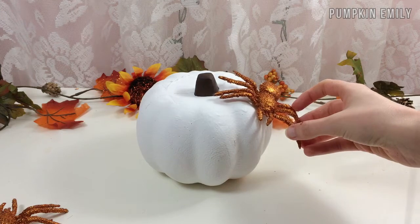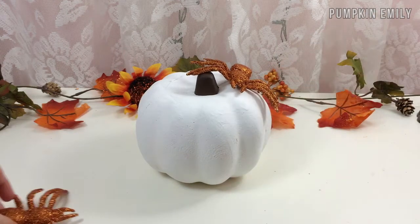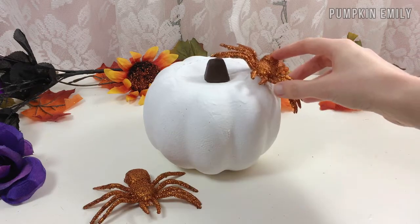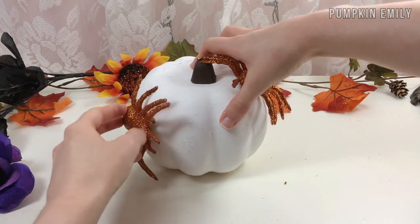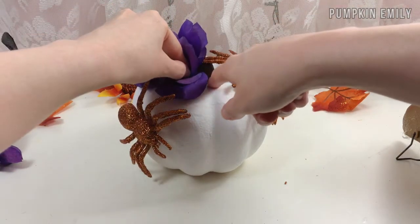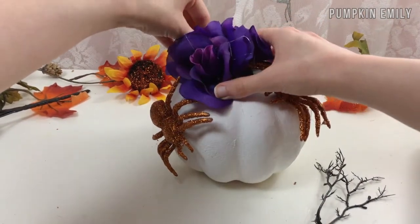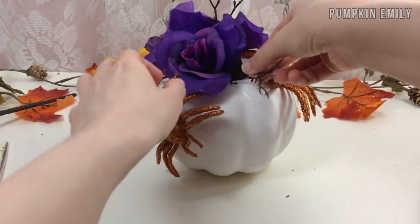Before you start to glue on anything, you can lay out everything on or around your pumpkin so you have an idea of how you want your pumpkin to look like. You can decorate your pumpkin in any way you would like. Then you can glue on your flowers and spiders with hot glue. I glued on two glitter spiders — one on the top and the other on the side. I also glued on three flowers and three of the stems that were on the flowers. When you have everything glued on, you're all done. I love how this pumpkin turned out — I think it looks really pretty.